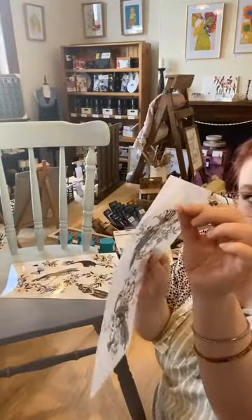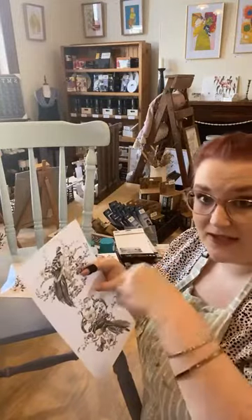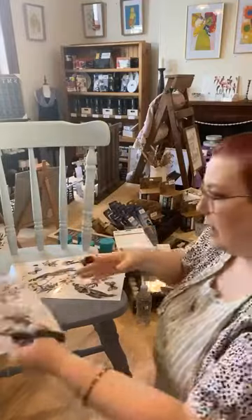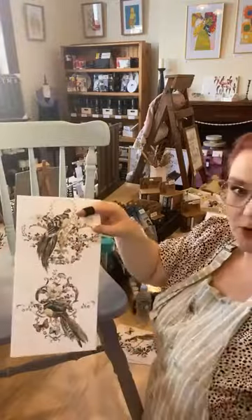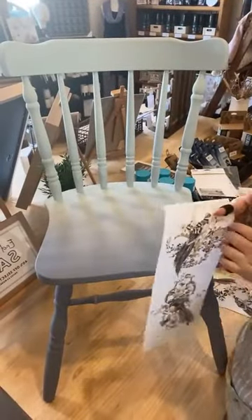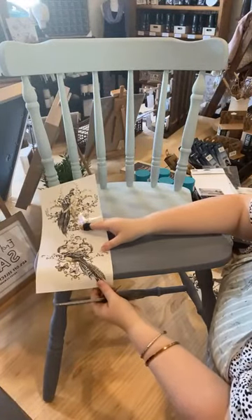All you need is a pair of scissors. You want to keep the backing sheet on — it's got the front sheet which has the ink on it, and then the backing sheet. You do not want to take that backing sheet off until you're ready to use it. You don't want dust getting on the ink — the back of the ink is sticky and that's what sticks to your piece. I'm thinking I want that branch right at the edge of the seat. It curves up nicely. I'm going to cut the twig just there and carefully cut around the bird — you don't have to cut really close.